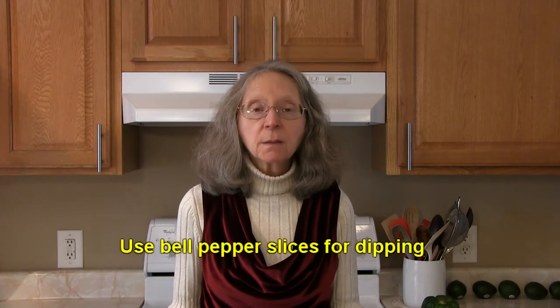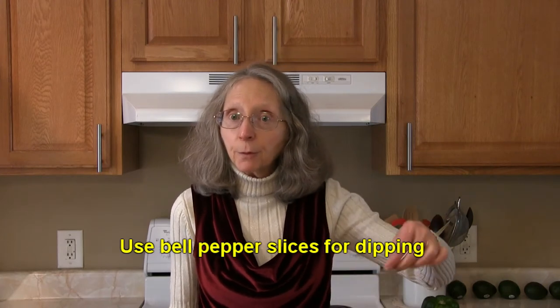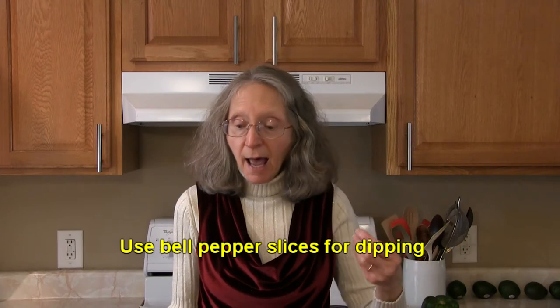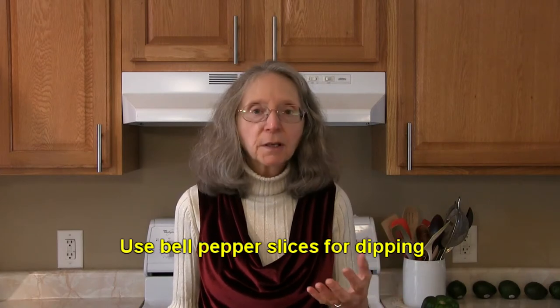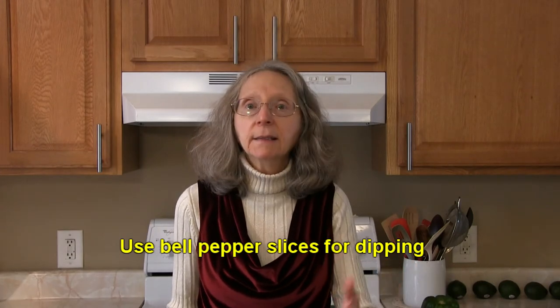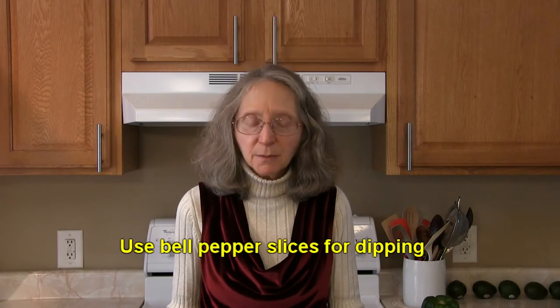Why not add some sliced bell peppers to your favorite snack trays and use them for dipping hummus or other types of dips? They would add color, crunch, and some nutrition. Vary it up and add red, green, yellow, and orange bell peppers in there and you'll have all sorts of pretty colors as well.